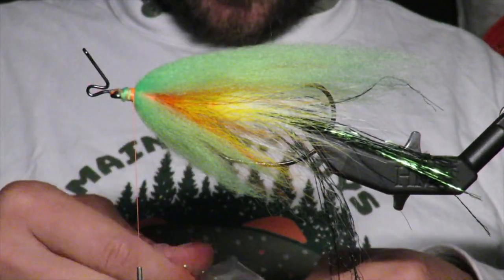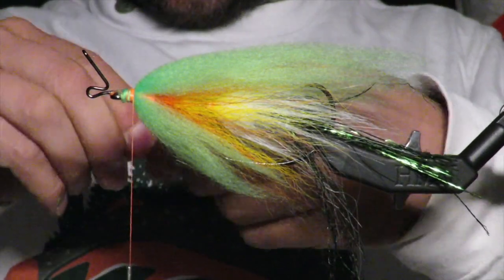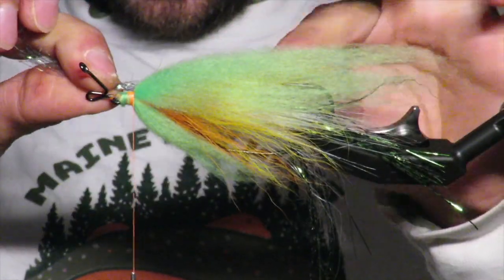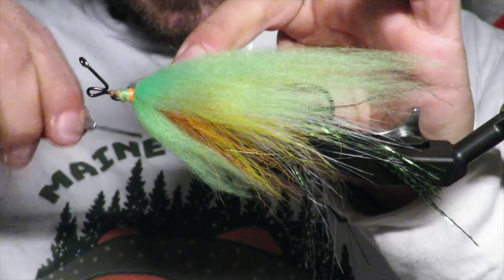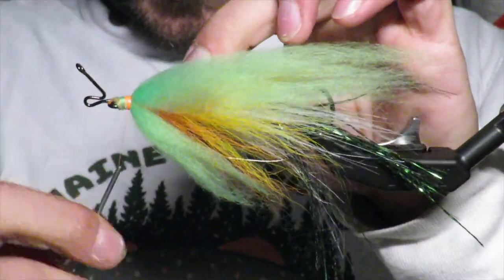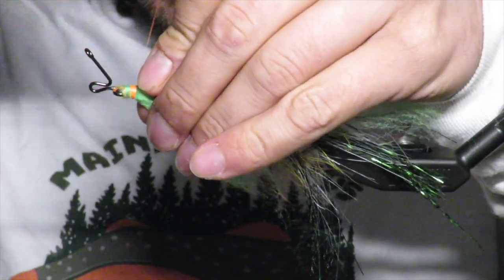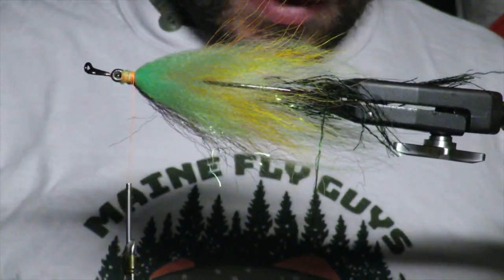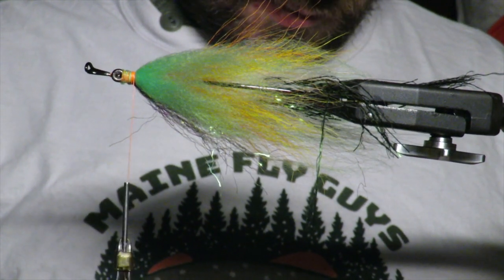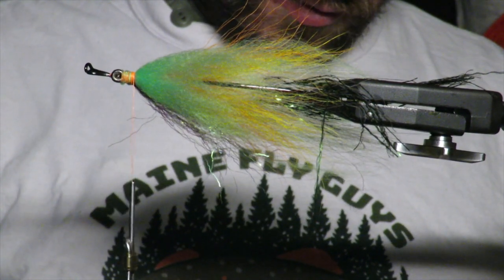Now I take some ripple ice fibers — this is like an olive-y color — and I make some cheeks on both sides. The cheeks definitely add a good, sort of cool look to it. You can use whatever color you want — orange looks good on this, and red is never a bad color.